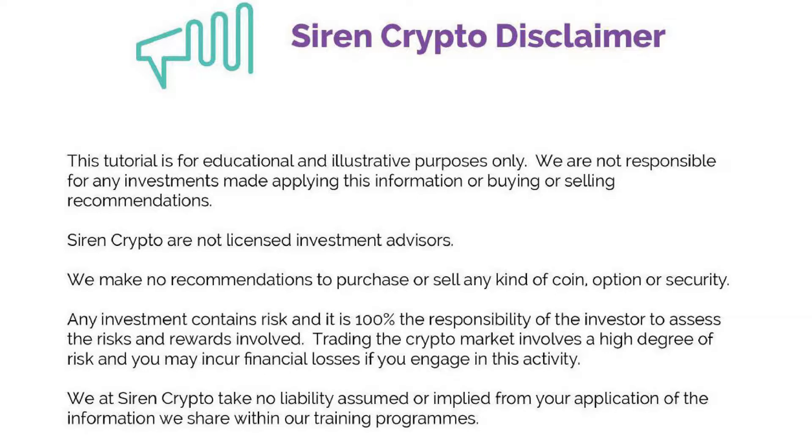Trading the crypto market involves a high degree of risk and you may incur financial losses if you engage in this activity. We at Siren Crypto take no liability, assumed or implied, from your application of the information we share within our training programs.